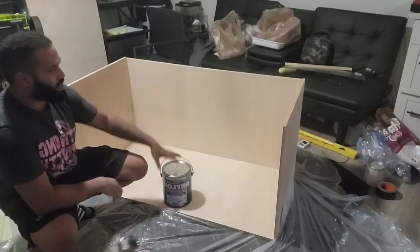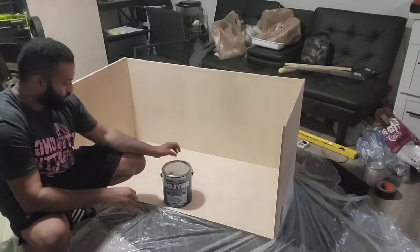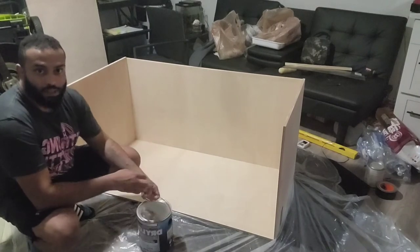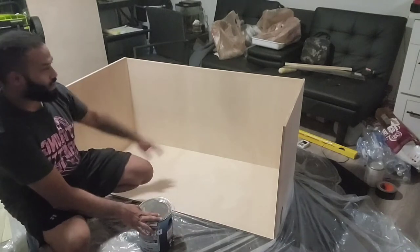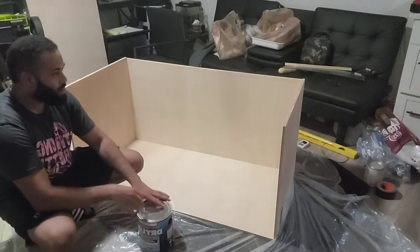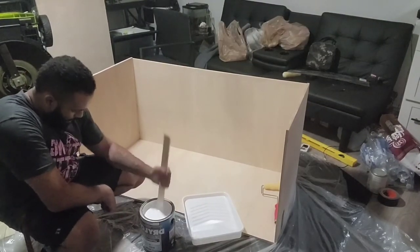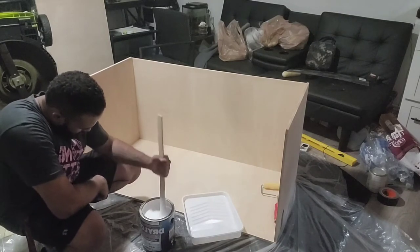Alright guys, I've put it all together for the most part - got the sides together and the bottom. What I'm going to do now is take this Drylok Extreme, which is a waterproofing product I've seen a lot of people using, and paint the inside of this enclosure with it. While that dries, we'll get started on some other things. I've never used Drylok before, but it says to stir it well before use, so I'm mixing it up. It seems like pretty thick stuff.